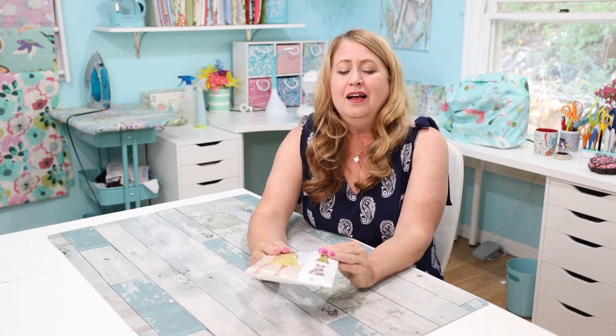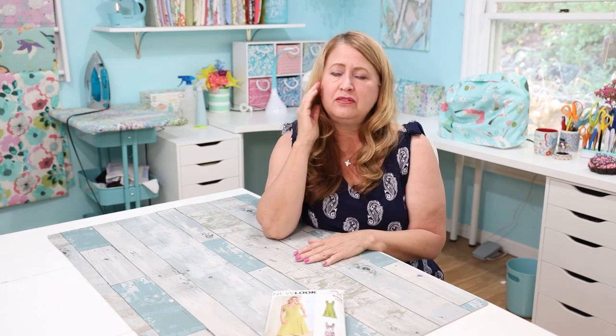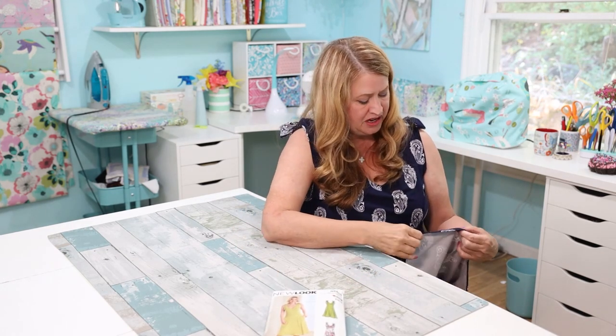I'm pretty good at messing up pockets and pretty good at fixing them — that's how good a sewer I am. I'm also still struggling with my twin needle. I did my twin needle on the hem, but it just wants to snarl and doesn't feed correctly. I put in the interfacing hem tape, which was a huge help, but it still kept messing up. I need to do more research — maybe I'll try it on the Brother machine next time to see if it's the machine.